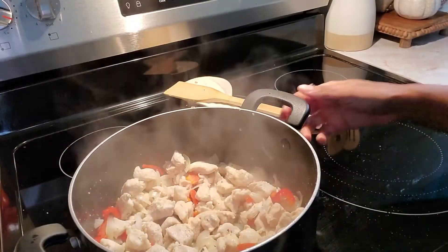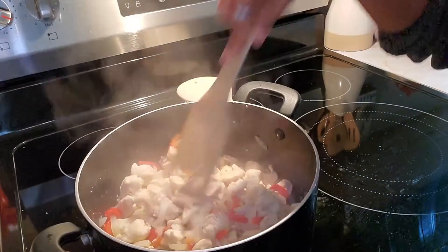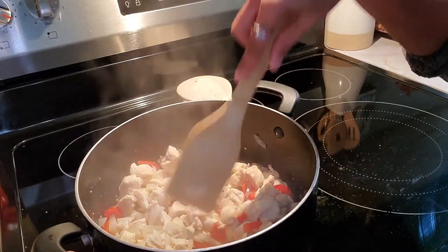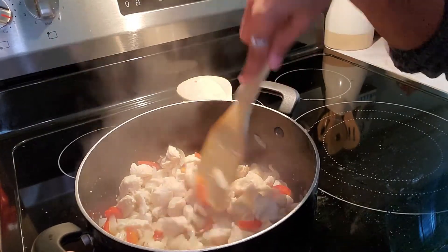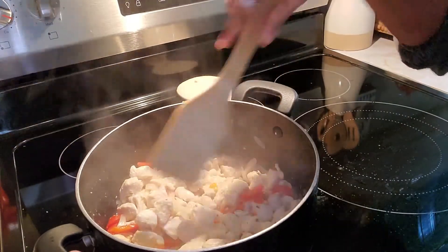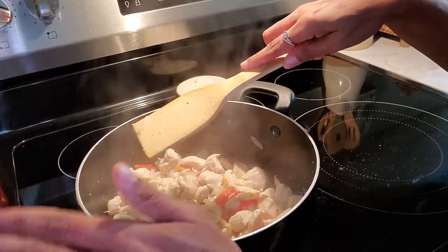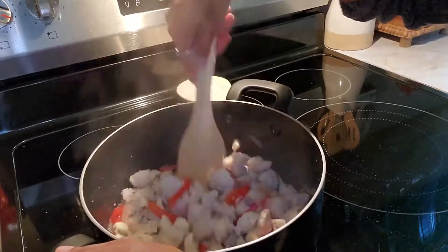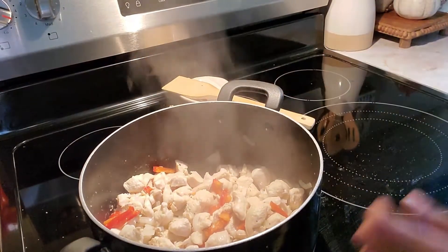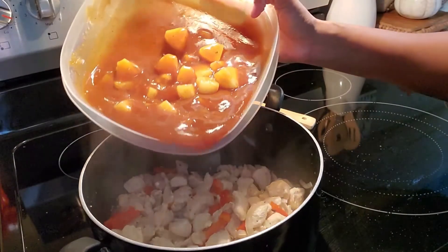Okay guys, this is what the chicken with the red pepper and onion is looking like now. Just to let you know, I did drain the water that the meat created — and you want to make sure you do that, because if you don't, when you put your barbecue mixture in, your sauce is going to be runny. If you prefer it runny, that's fine, but we always drain the water off before we add the barbecue sauce.